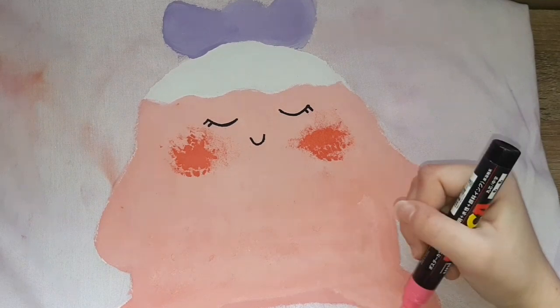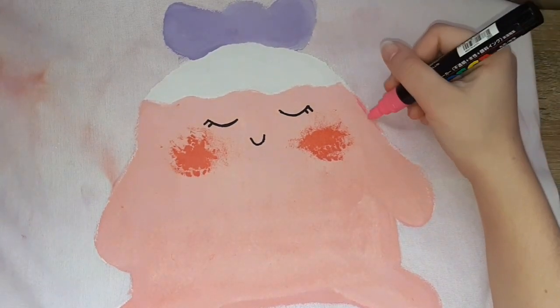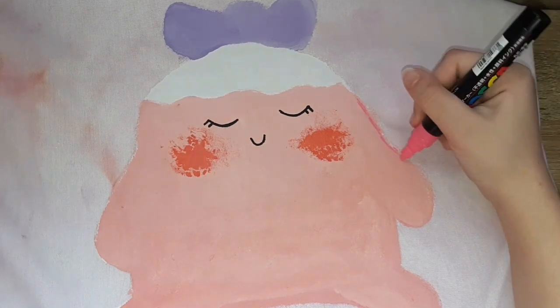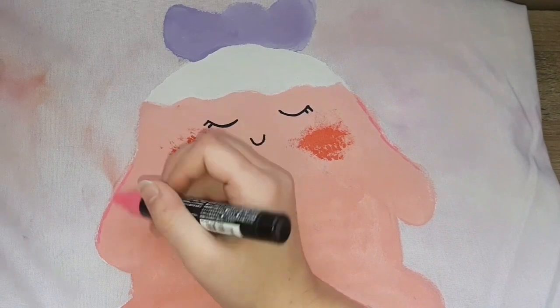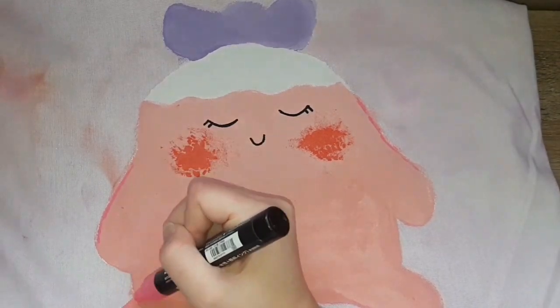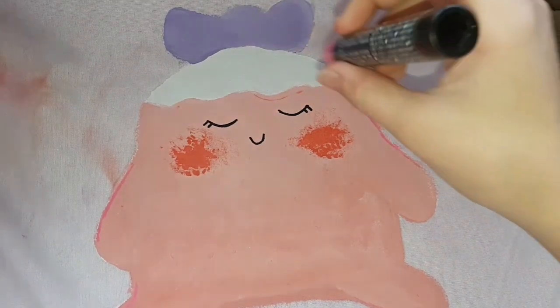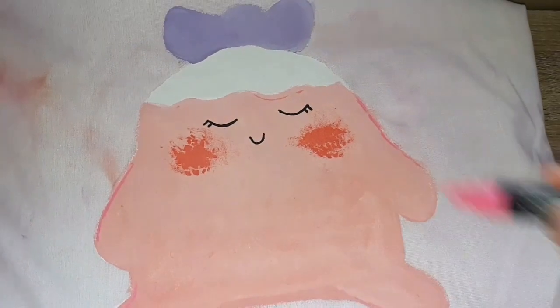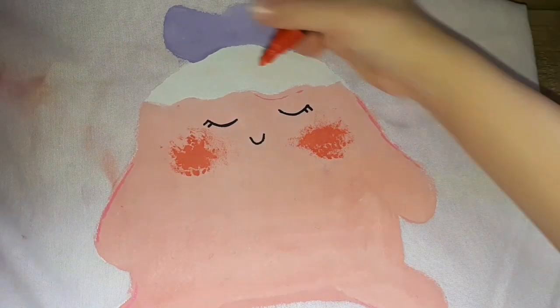Now I'm adding the details with Posca paint. I'm just going around the edges with a little bit of paint, just to make it pop.